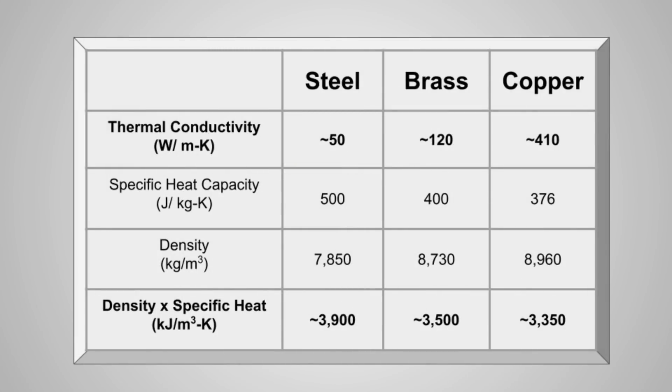Let's take a moment to look at the thermal properties of three common nozzle materials: steel, brass, and copper. For our analysis, we're going to consider two thermal properties — thermal conductivity and specific heat capacity. You can think of thermal conductivity as how quickly energy will flow into or out of a material, and specific heat capacity as how much energy the material can store. This is an overly simplified description, so for you engineers out there, please bear with me.